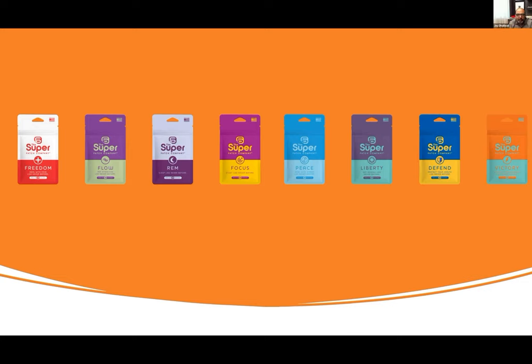The REM patch — we wear it before we go to bed, wake up, and take it off. The Focus patch: study like never before. The value proposition is right there — it's for students of all ages across the world who want to succeed in school. We can use it for work, projects, anything where we need laser focus. Athletes require laser focus, and anybody that needs to succeed needs focus.